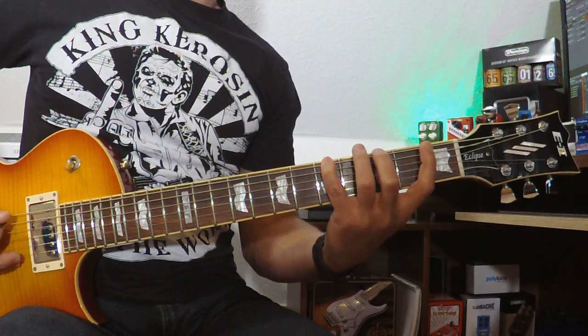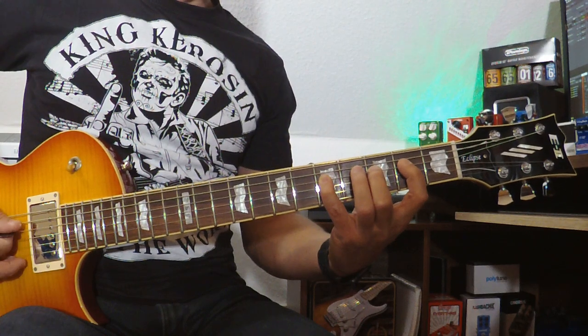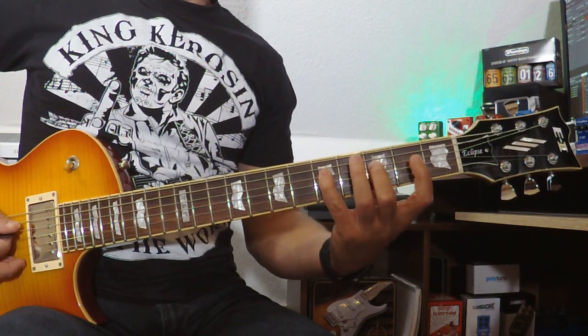The fingers I'm using are: index, middle, pinky — index, middle, pinky, index, middle, pinky — all the time: index, middle, pinky, index, middle, pinky.